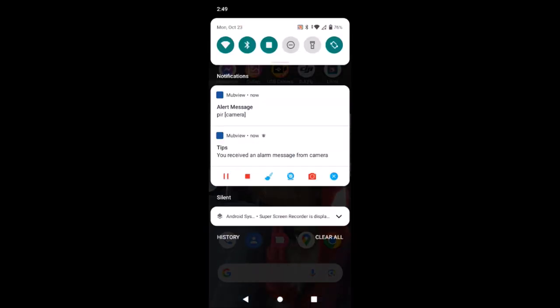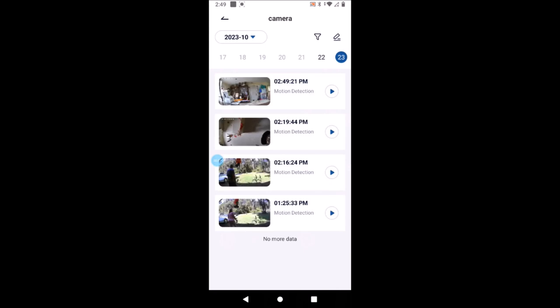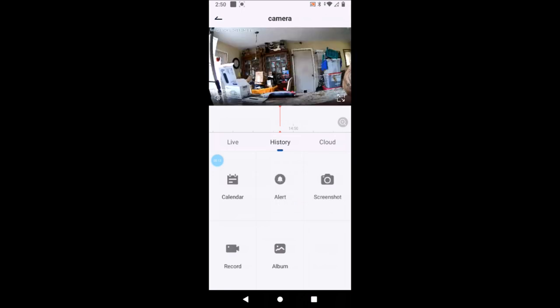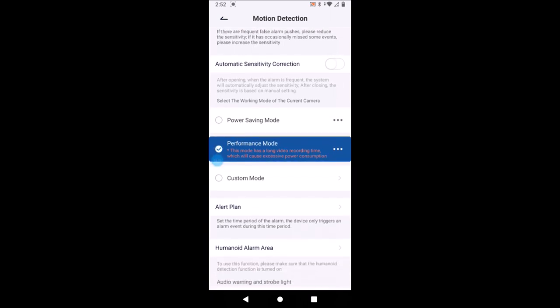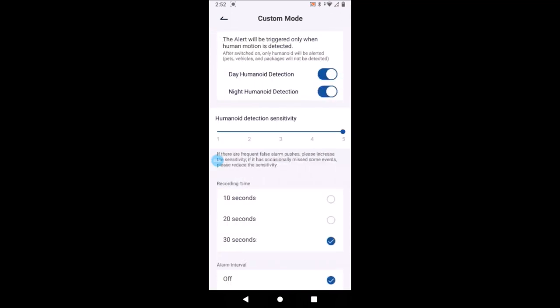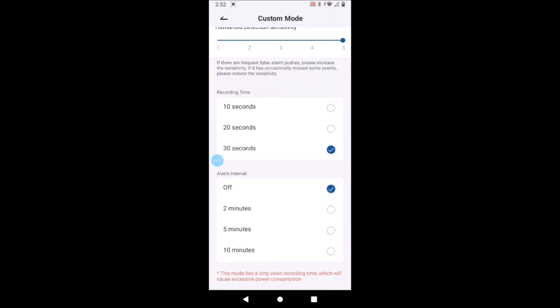We just turned it on and it already picked us up — we have an alert here. Clicking on it, this is what we're seeing: us turning it on. You can set the detection sensitivity, motion detection, power saving mode, performance mode — which is what we have it on — or a custom mode. You also have 10, 20, or 30 seconds of recording length, plus an alarm interval you can change: 2 minutes, 5 minutes, or 10 minutes.